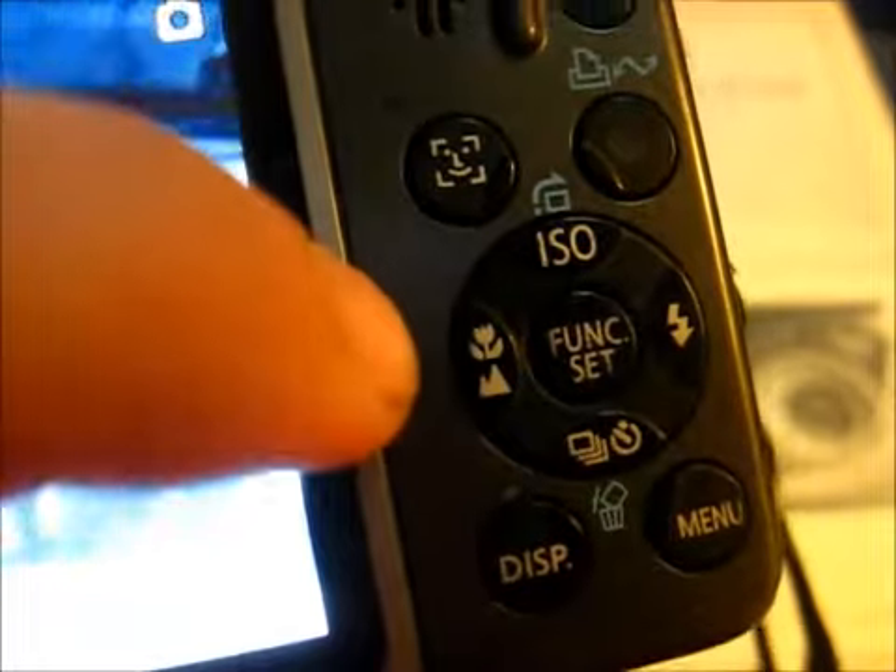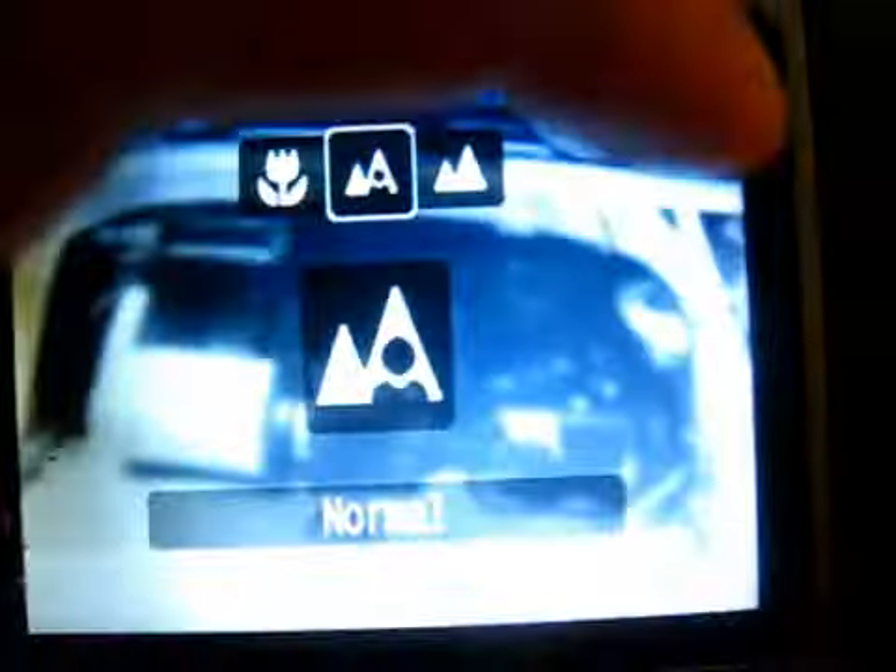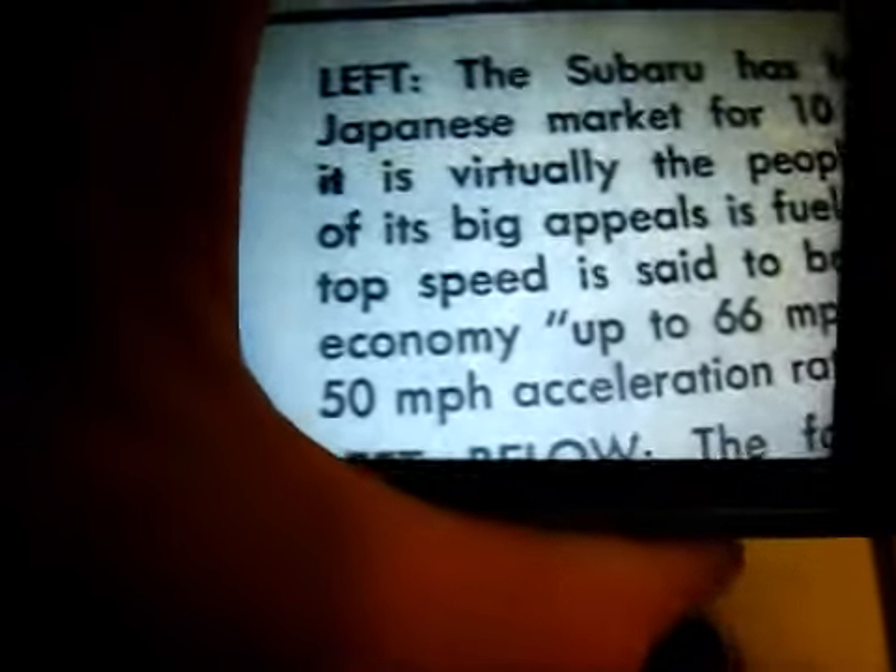First of all, turn your camera on. Now you push this button right here — this is the macro button. Looks like a little flower. Push that once, or until it cycles to your macro mode. And then whatever you want to focus it on — let's say it's text right here — see how it's all blurry.